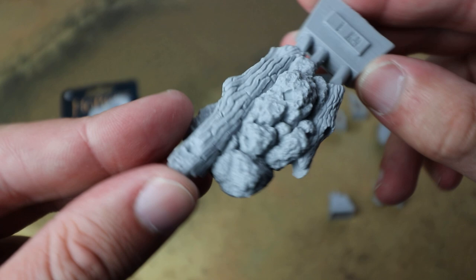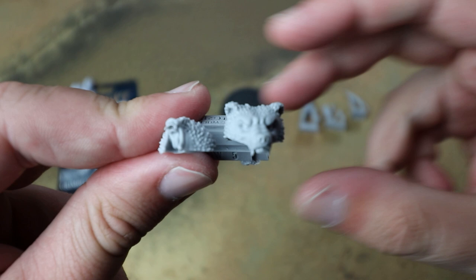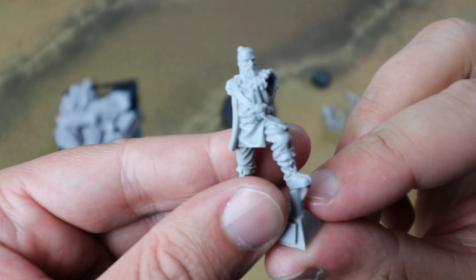He's got a big chunky bear form when built — we'll have a look at him assembled at the end of the video. His face is a really cool, characterful sculpt. Then we also get Grimbjorn in his human form, and again it's a really nice sculpt on him.